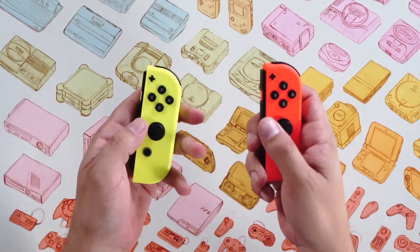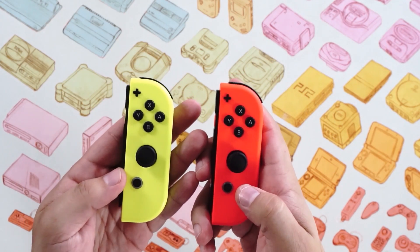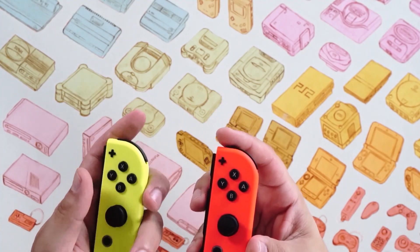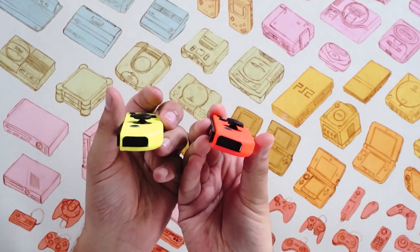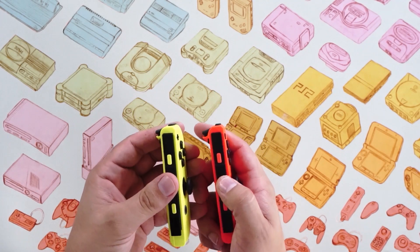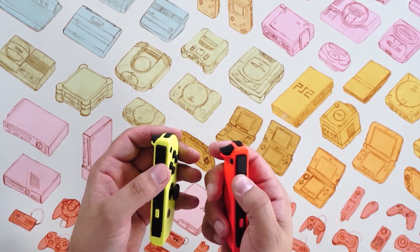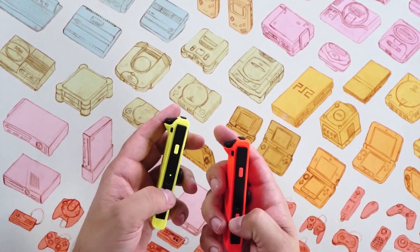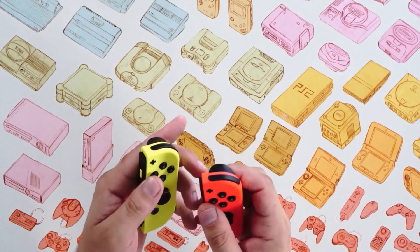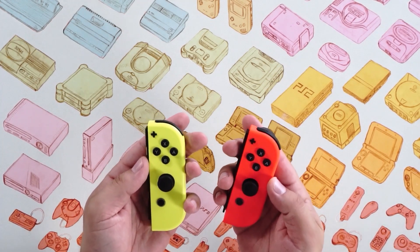Getting a closer look at both of these, you can see that outwardly they're very similar. I purposely chose two Joy-Cons from the right side so there are no design differences — as you know, the right Joy-Con has IR cameras on it. We have the home button, the plus button, everything's in the same place. SL and SR are exactly the same, all the buttons feel the same. There's the Joy-Con release button on the back, and R and ZR on the top. In the hand, they feel identical.